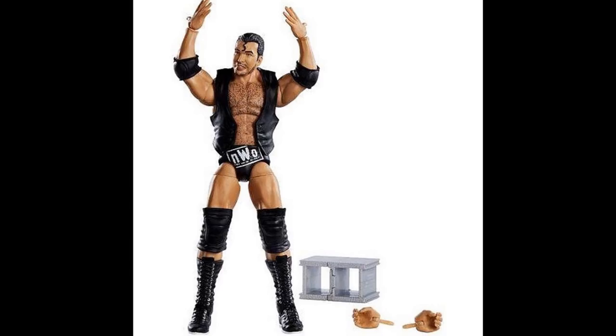That pretty much does it for this video, guys. Thank you so much for watching. If we get any new images I'll be posting them. Subscribe to the channel for more WWE figure videos — we've got Pete Dunne, Shelton Benjamin, WrestleMania Elites, basics, and the Top Talents Finn Bálor. I'll see you in the next video.